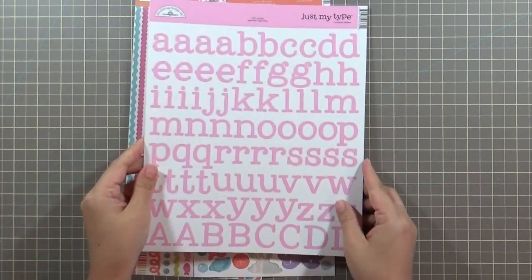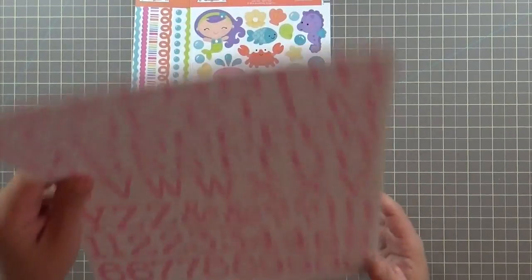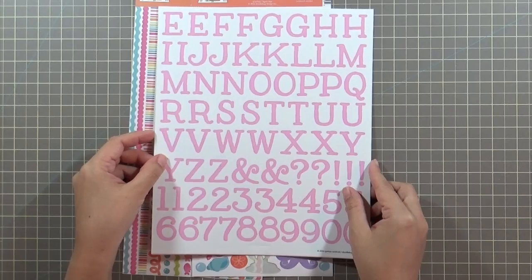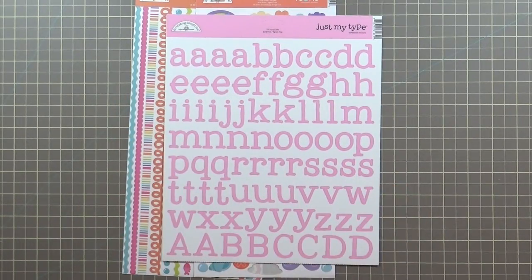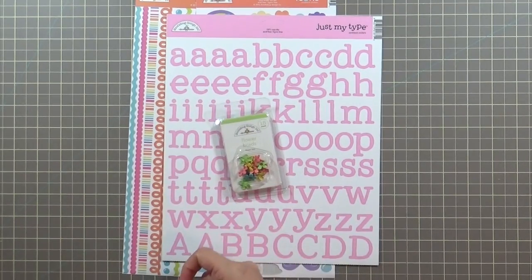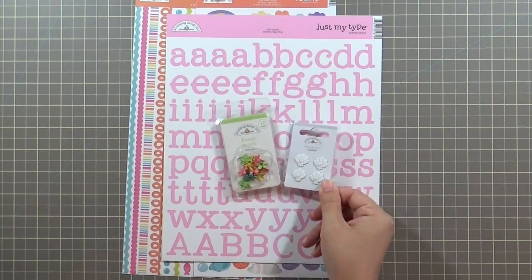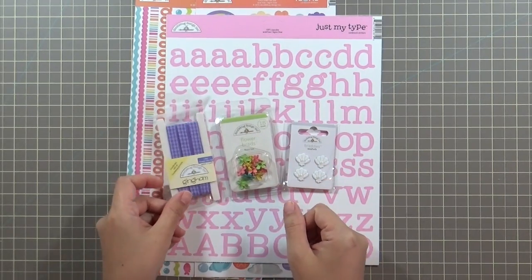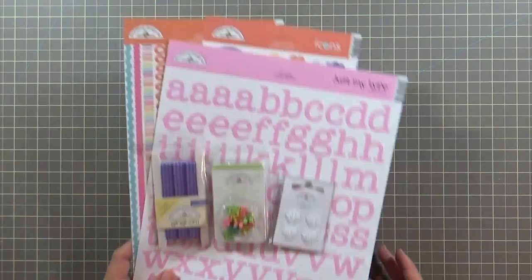Doodlebug stickers are awesome — they're super thick, really good quality, and very sticky. Be careful when you stick something down because if you want to remove it, you have to do so super carefully or it's just stuck there. The kit includes sea creature stickers, alphabet stickers, and a bunch of borders. There are also super fun flower brads and seashell brads, plus a gingham purple check-pattern ribbon.